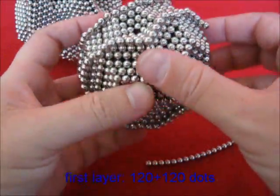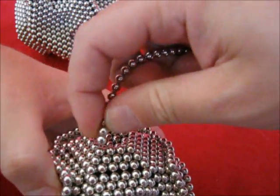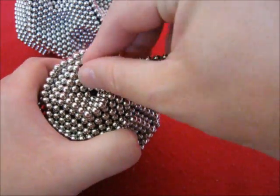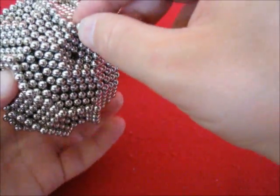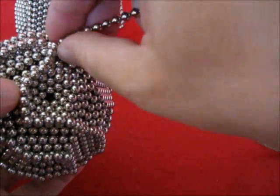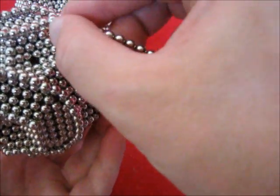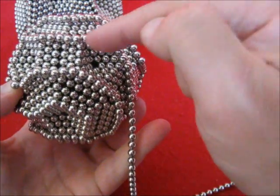The first part of the first layer has been placed already. Now the second one, which is done in a similar way — the same way actually. Here we go. It makes a switch to the point.